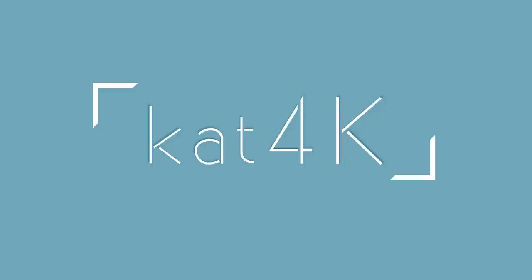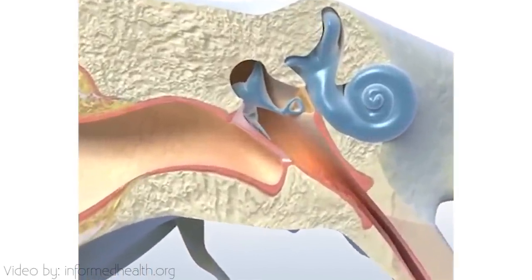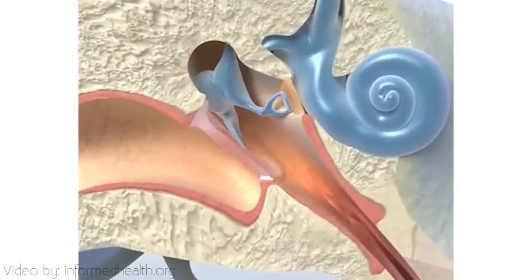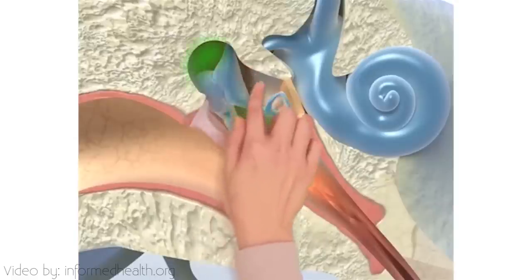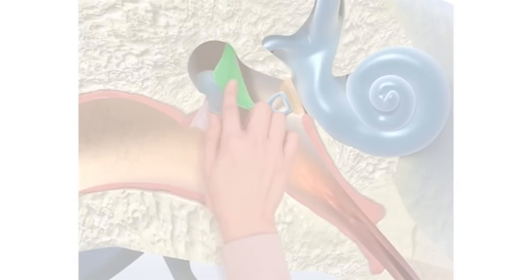Bone conduction technology sounds like something out of a science fiction movie, but I have it right here in my hands. The sounds you hear right now are actually tiny vibrations in the air. These vibrations travel to our eardrums, and our eardrums decode them into a different type of vibrations that are then received by our inner ear. The inner ear is connected to our auditory nerve, which transmits these sounds to our brain.